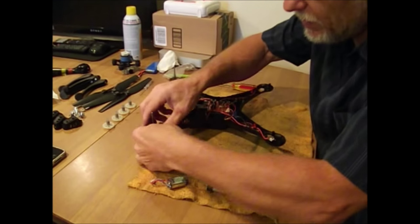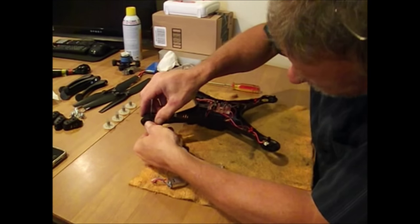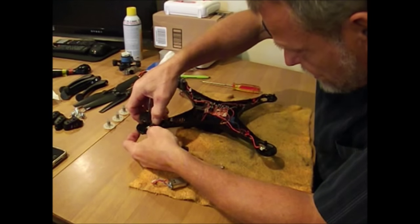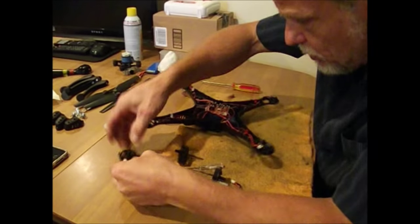I don't know what I'm gonna do here — I might just swap the two, swap the fronts for the backs, and see if that helps my quadcopter fly any better.